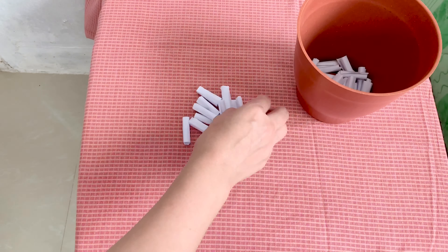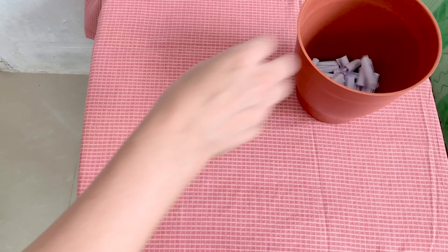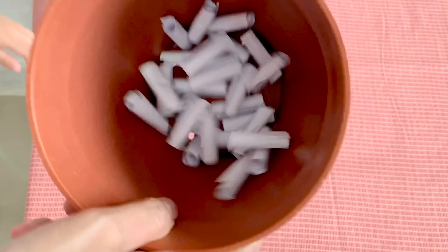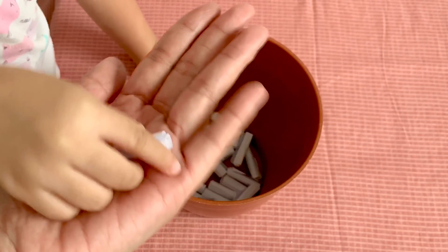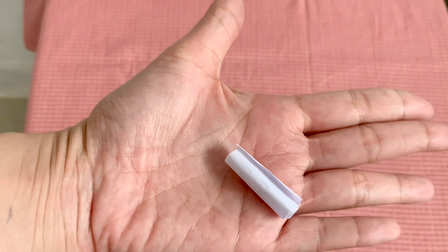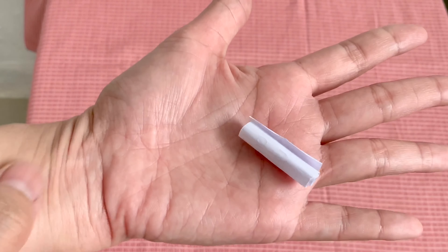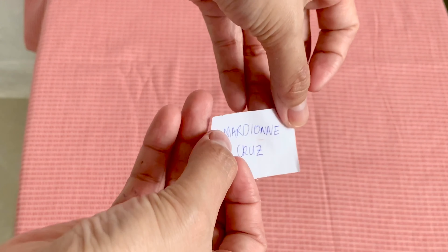This is a voiceover showing how we pick the lucky winner. We have a total of 27 entries — I wrote the names on papers, rolled them, placed them in a pot, shook it, and let my daughter pick the lucky winner. Now I have the winner's name in my hand, and I also screenshotted the winner's comment.